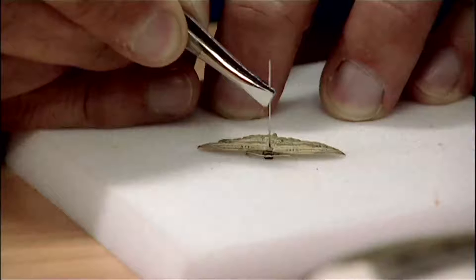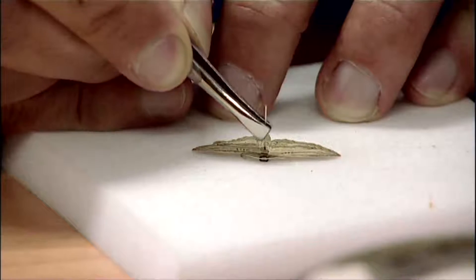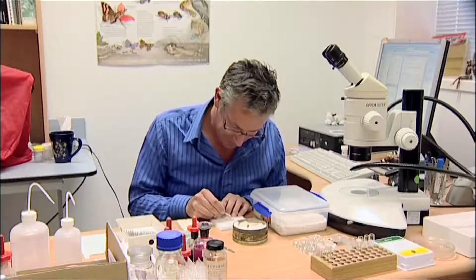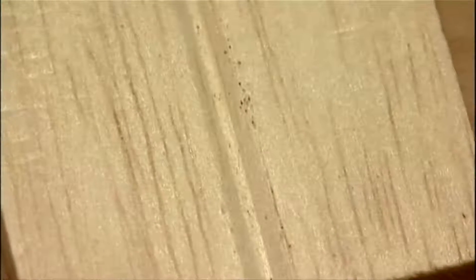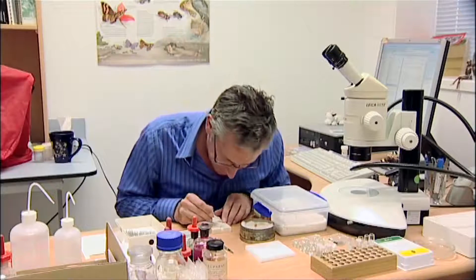These are special entomological pins that you have to get from an entomological dealer, and I'm going to pin it until it's about halfway up the pin. Now I'm going to pin it into my setting board, which is made out of balsa wood. I've smoothed the surface of the balsa wood with some very fine sandpaper so that it doesn't stick on the wings and remove the scales.